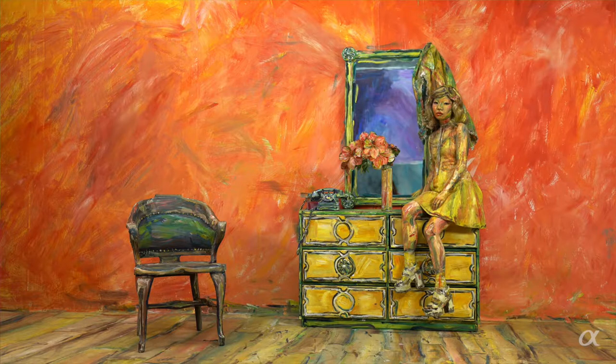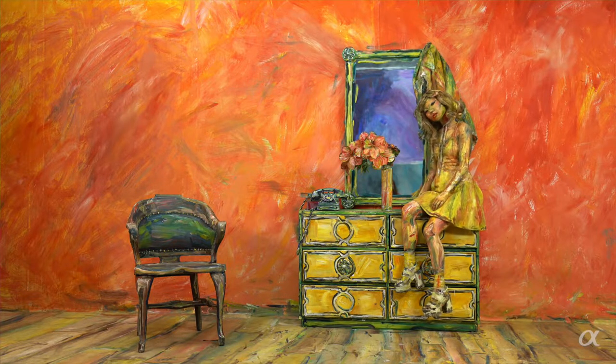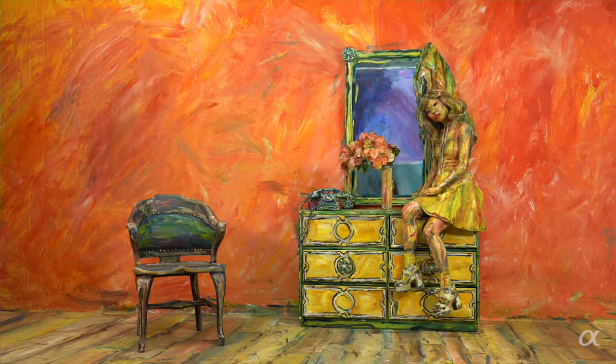If you see one of my video pieces on a wall it looks like a painting hung on the wall. And it's only in the movement that you realize — oh wow, this is actually a video and not a painting on canvas.